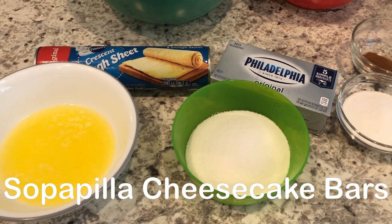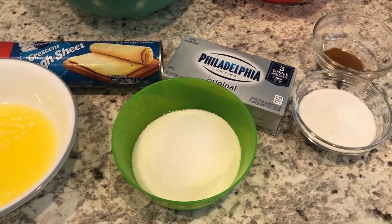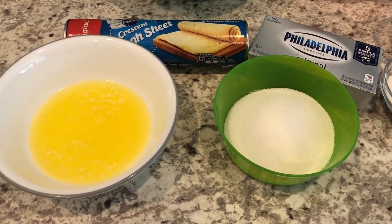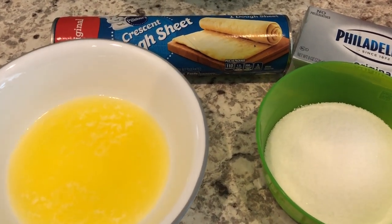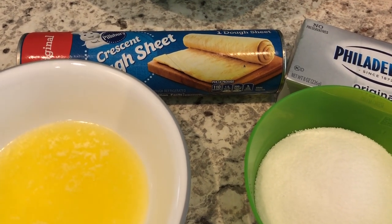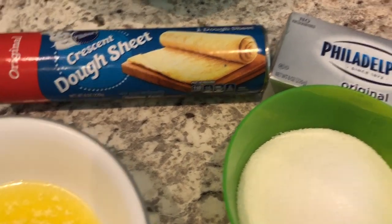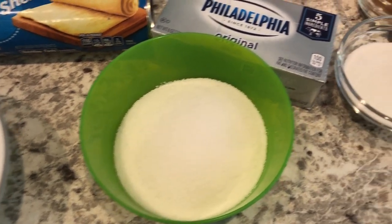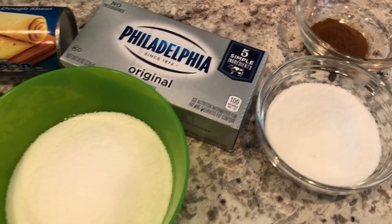For dessert I'm making sopapilla cheesecakes. This is such an easy recipe. I am making just half of a recipe, so if you're making it for a large group you'll want to double the ingredients. You're going to need some melted butter, crescent rolls — I'm using a crescent roll dough sheet — softened cream cheese, sugar, and then additional sugar and cinnamon for the topping. Let's get started.